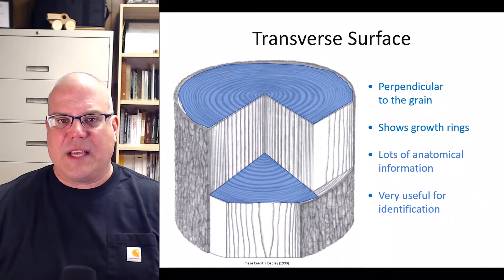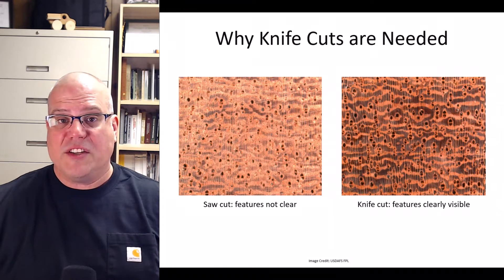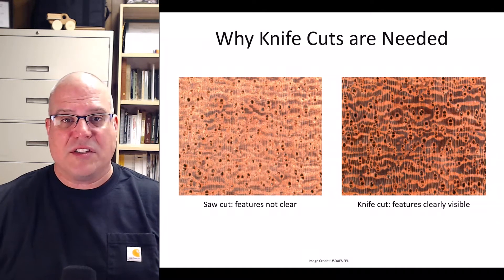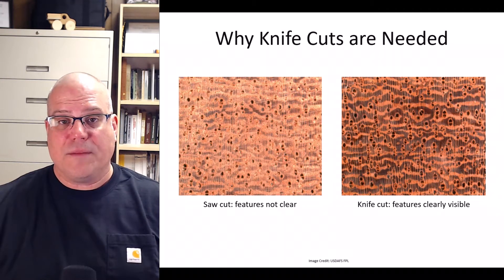So why is it necessary to prepare the transverse surface with a knife? Let's look at some pictures to figure out the answer. The image on the left is the transverse surface of a wood specimen cut from a saw blade. I can see a few small holes and occasionally some light-colored vertical lines, but the features are very unclear. This specimen would be difficult to identify in this condition.